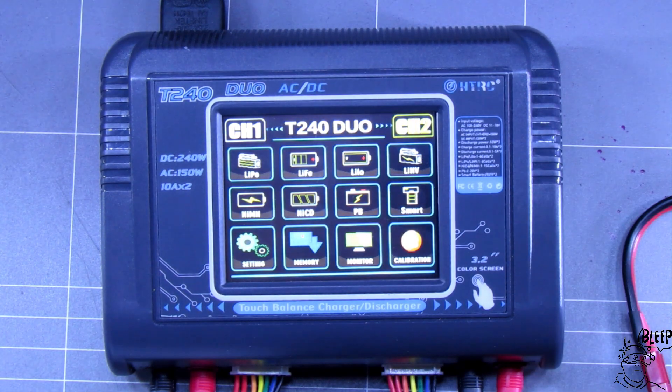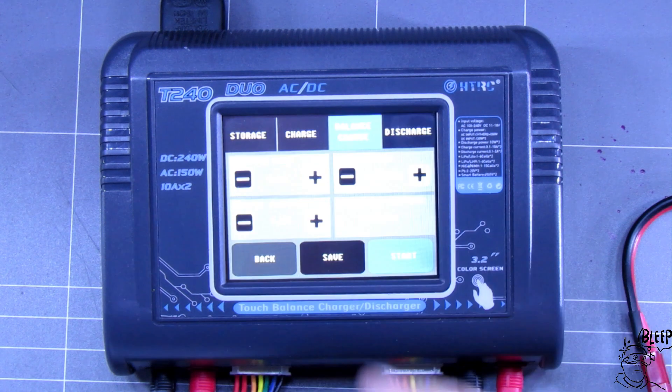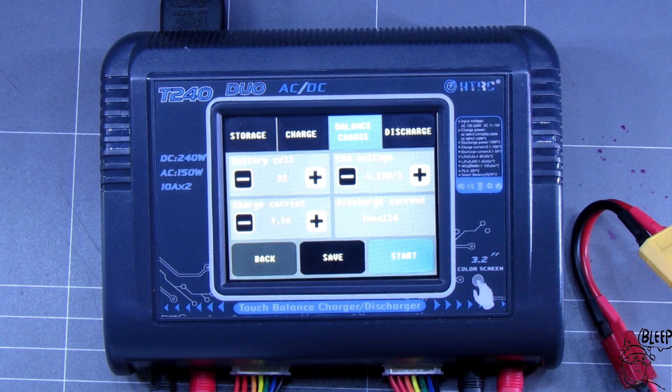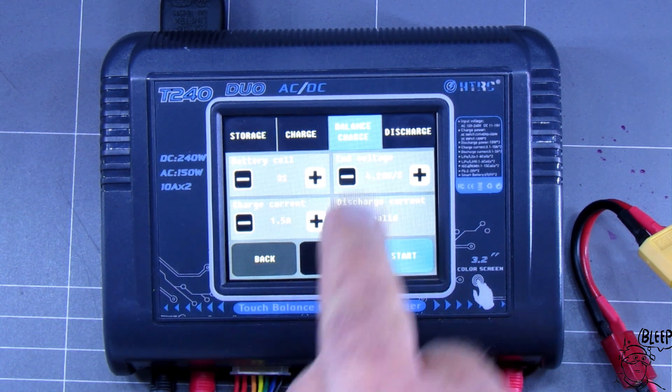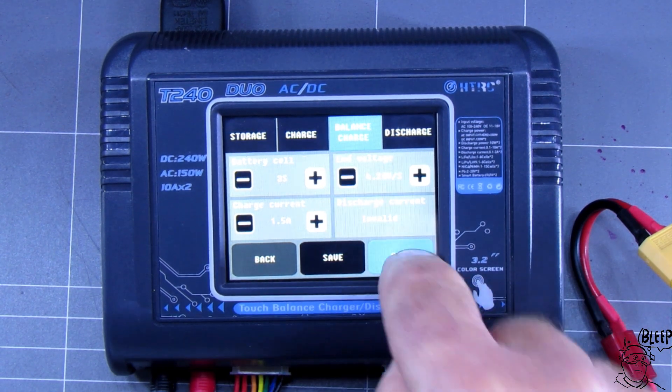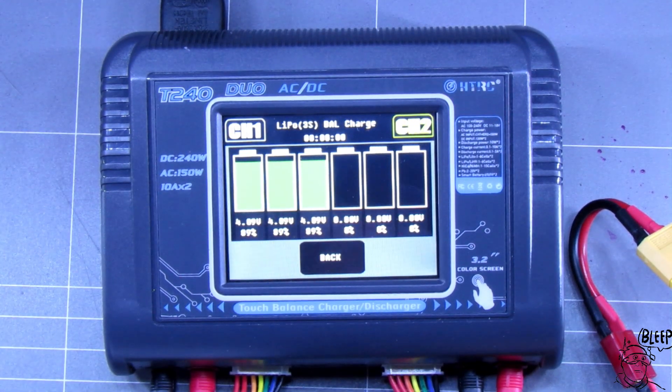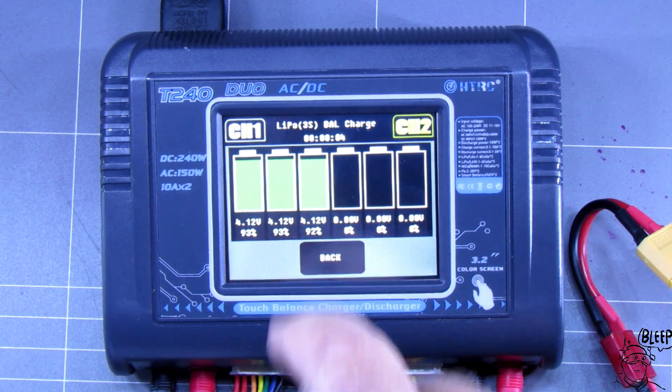We'll go to channel two now — I'll put another LiPo on. This one's also set to auto. I plug a 3S battery in here, it's selected 3S. It's a 1500 battery; I'm going to balance charge it. Hit start, away you go — there's my cell voltage. And it's going to beep when it's ready. How easy is that?